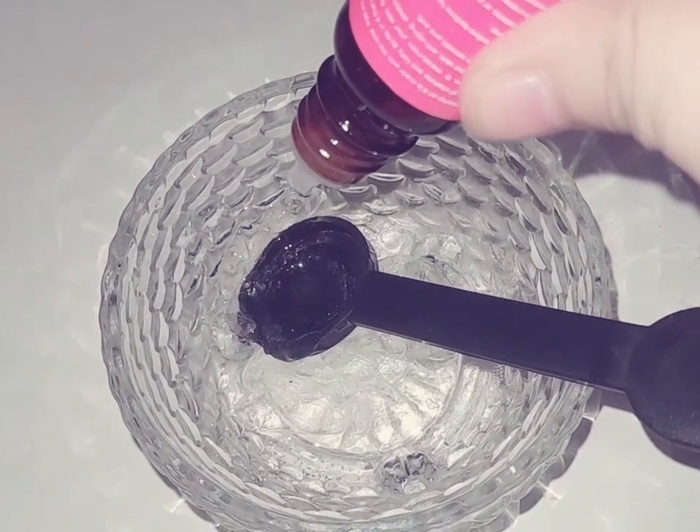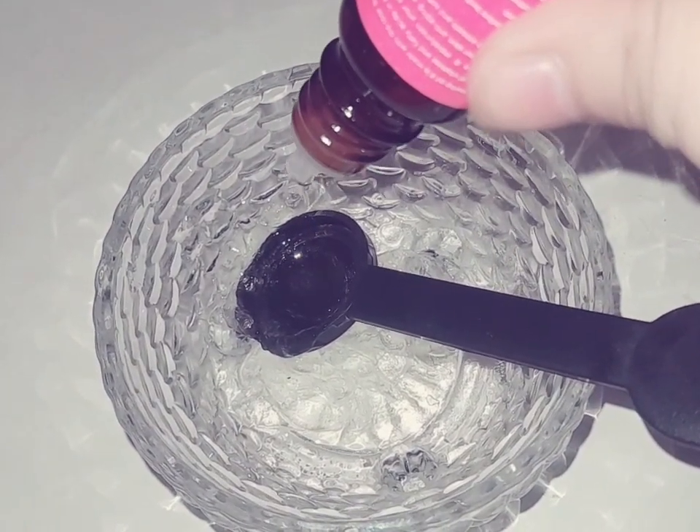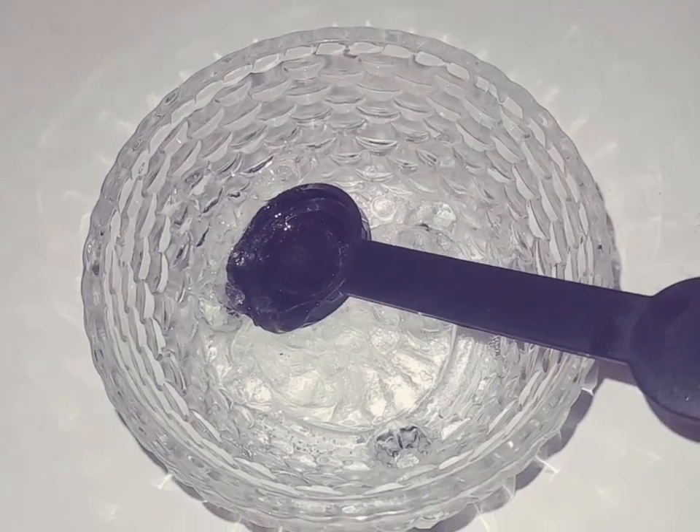You have to add 2 tablespoons of aloe vera gel. After that, you have to add 10 to 15 drops of rose hip oil.